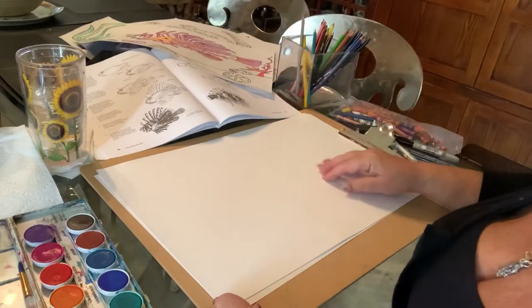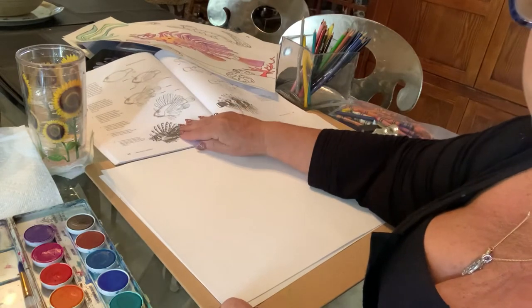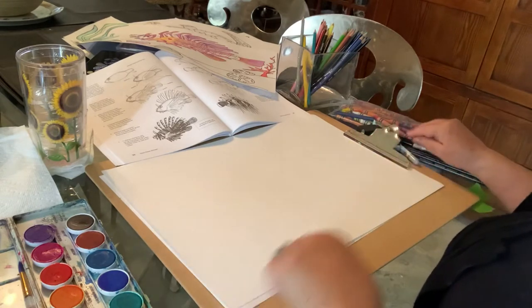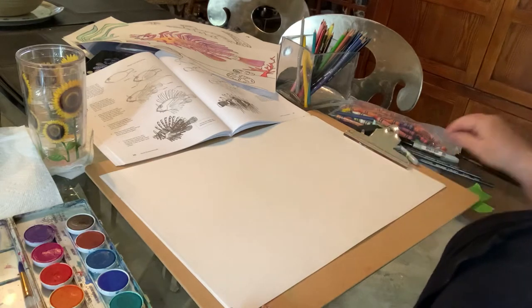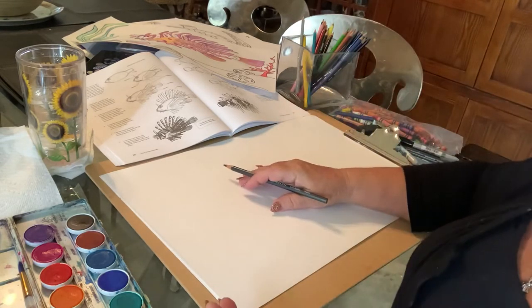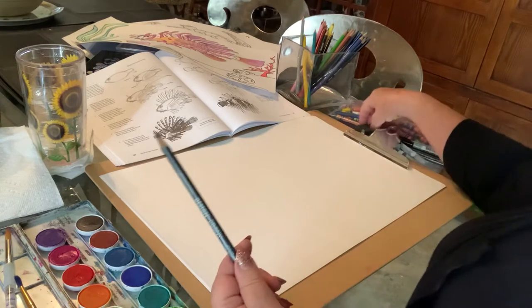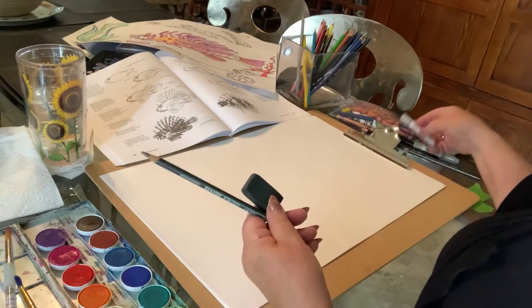We're going to start to draw the lionfish, and I have a step-by-step page on the classroom post for you to see. We'll do it step by step right here and get started right now. Before you start to draw, you can watch this as many times as you need. Make sure you get all your things set up — your paints, your pencil, your eraser — have all these things ready, and have a Sharpie for outlining.